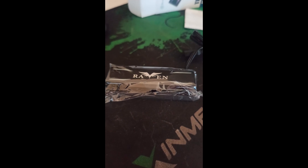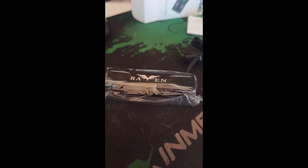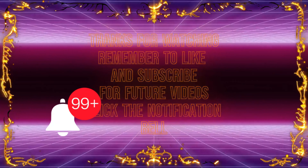Thanks for watching. Take care, and I shall catch you in the next video. Remember to like and subscribe. For future videos, click the notification bell.